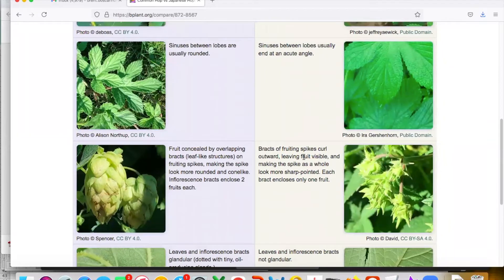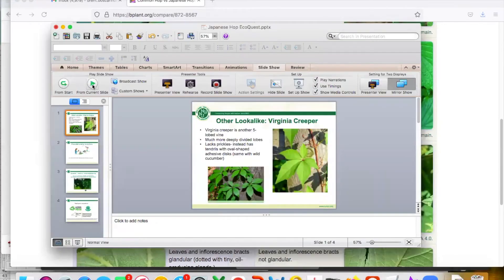Here's a look at the fruit comparison. The American or common hop has much more of a pine cone shape, as I mentioned in the field video, relative to the more anemone-looking Japanese hops where the fruiting spikes curl outward. The common hop bracts face more downward and curve inward to look more like a pine cone. That's what I was referencing in the field video — just some side-by-side comparisons there.